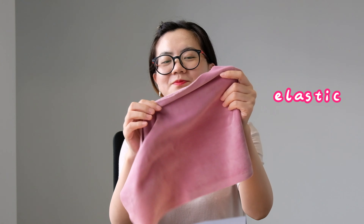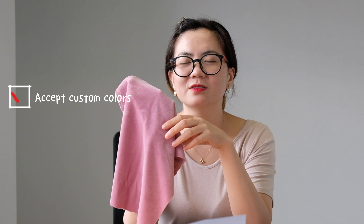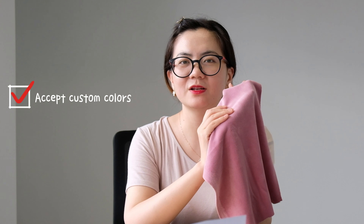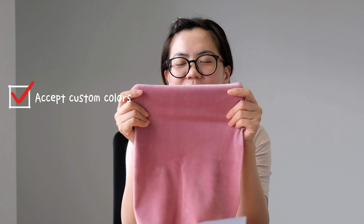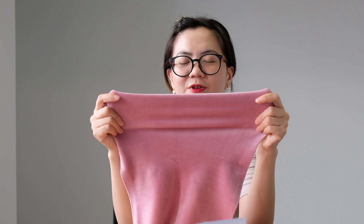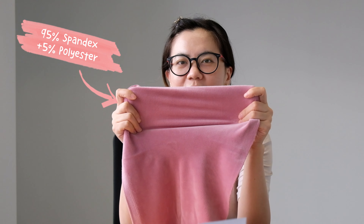Today I will introduce you the sample fabrics suitable for making children's textiles. First, I will introduce the SuperSoft series. As you can see, this color is red and we have some options. We can customize the colors no matter what you need, such as red, black, or pink. The material of these fabrics is 95% polyester and 5% spandex.